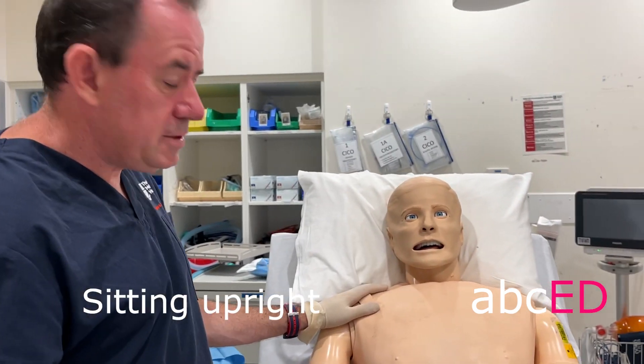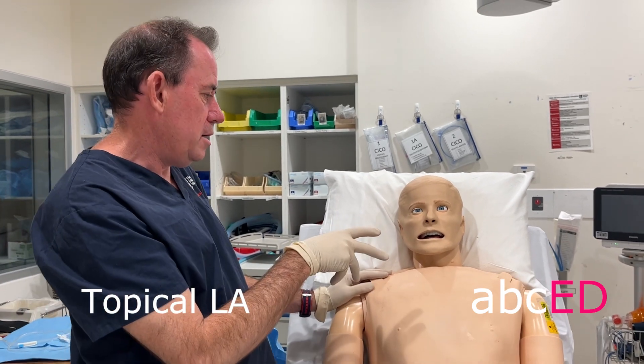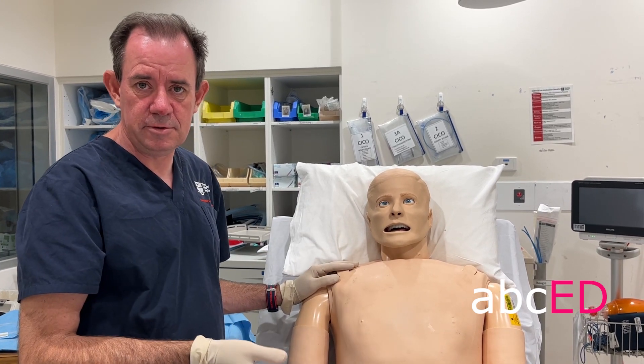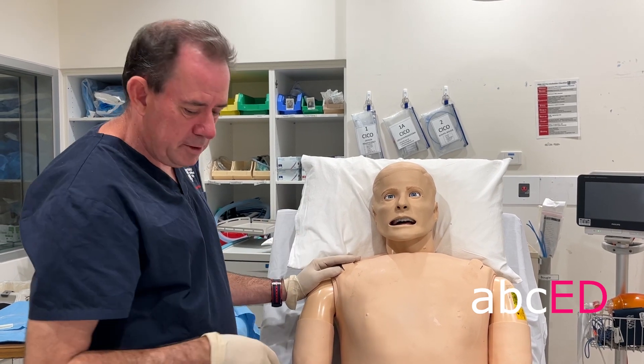Have your patient sitting upright, have them well anaesthetised in both nostrils — we use a cophenolcane spray, but any kind of spray will work. You can even nebulise lignocaine five minutes before you do the procedure, just so that the nose and mouth are completely numb.